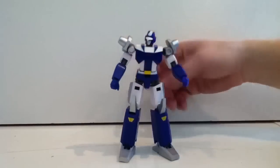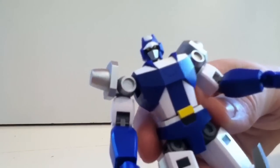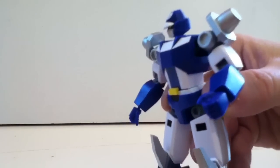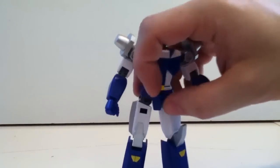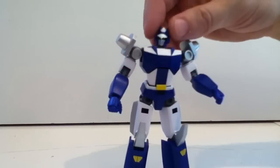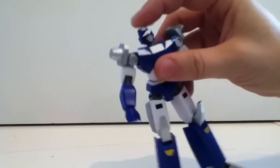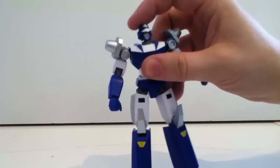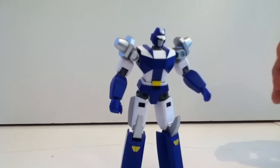He is a good solid sturdy action figure and quite poseable. The design I really like — you can see he's got kind of a bird beak thing going on in his head, which I think is pretty cool. It reminds me of Space Ghost or something. The head is on a ball joint and has all kinds of possibilities — you can move it all over the place.